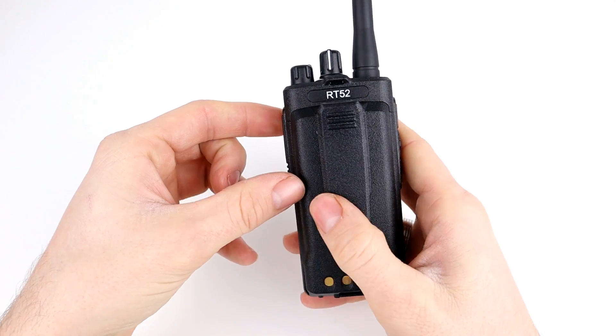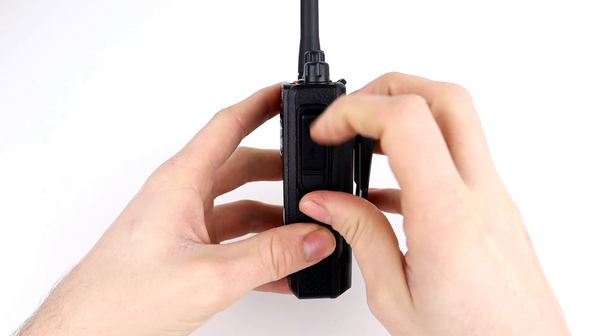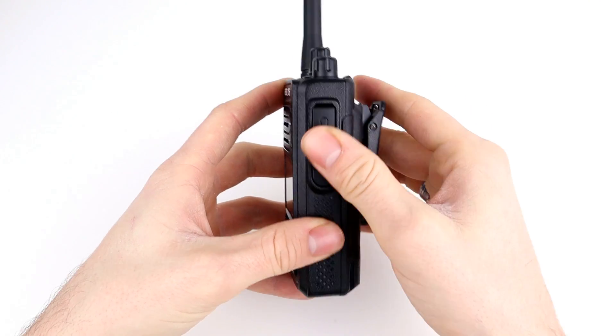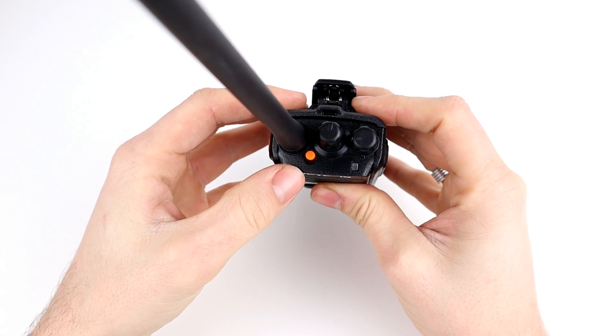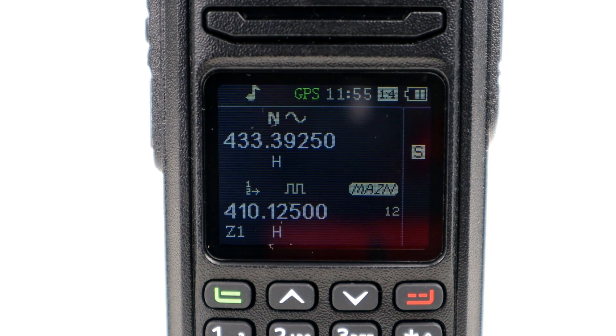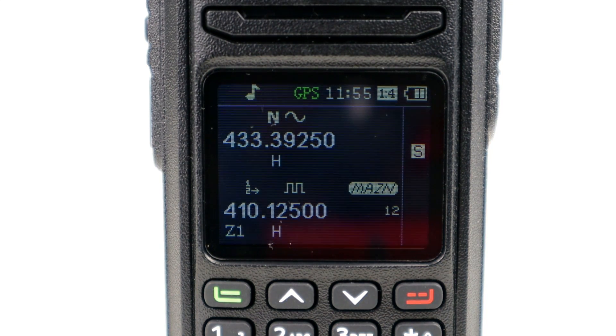You don't have to use both PTTs if you don't want to. On the back is the belt clip; on the side is the speaker mic port cover hiding the Kenwood-style programming port. On top there's an emergency button, another programmable button, an LED indicator, the on/off and volume switch, and the channel select knob. The radio is fully programmable from the front end — you can set analogue or DMR channel type, talk groups, contacts, slot, colour code, shift direction, CTCSS and DCS.